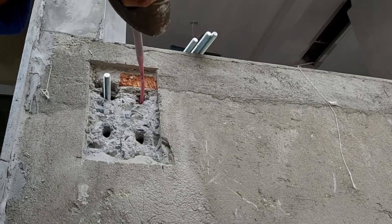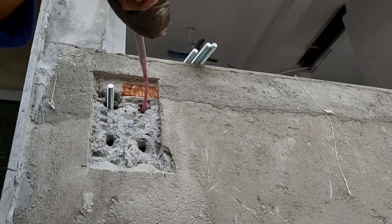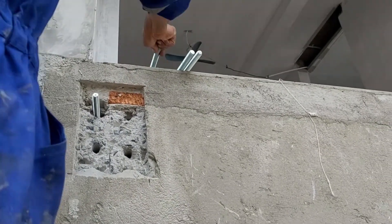Drying: wait until the chemical dries. For the drying time, it takes four to eight hours for maximum drying. After that, the anchor installed using the chemical Hilti HIT-RE 500 V3 is ready for use.